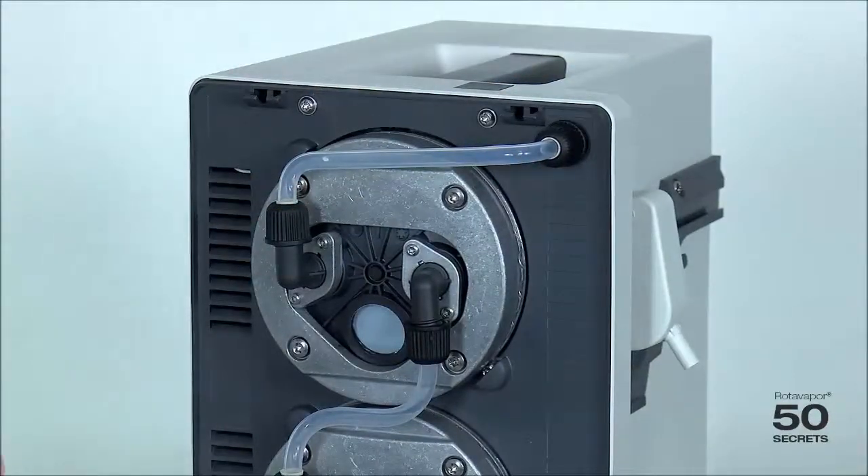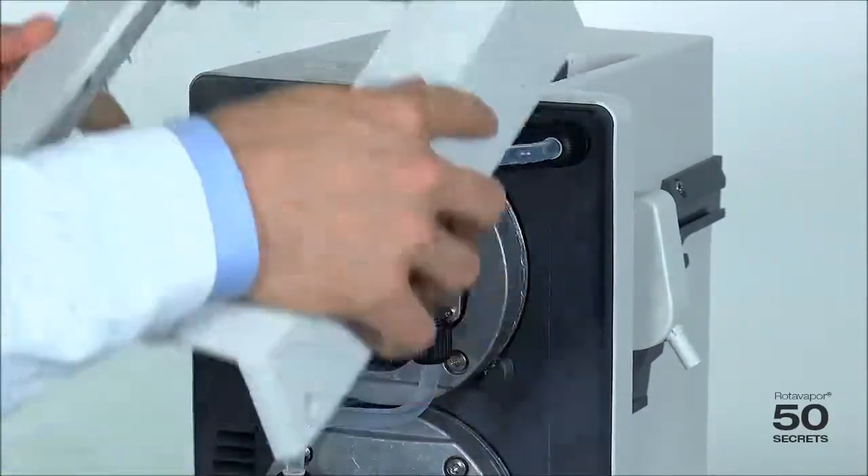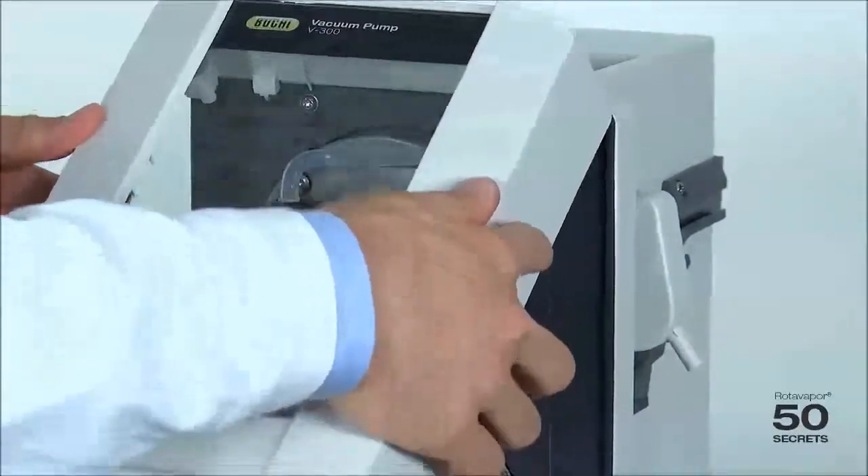Last but not least we use the cover and slide it in from the top like this.